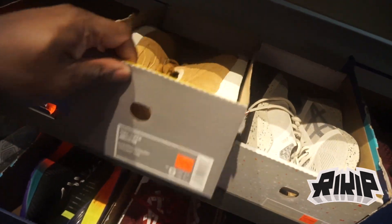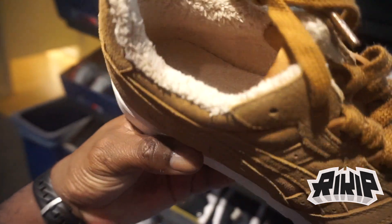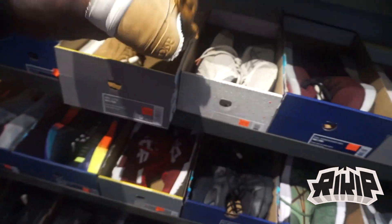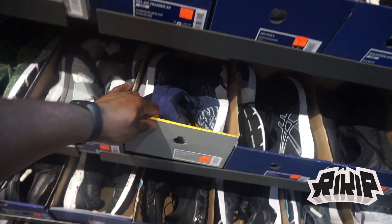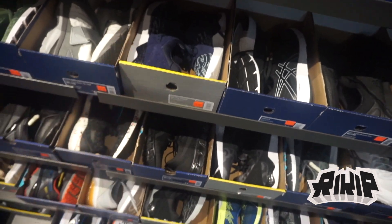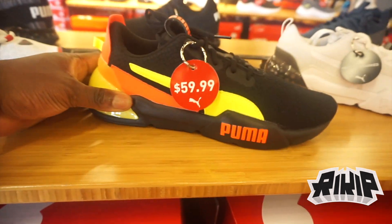There's another Gel Light where the inside is like fur — $100 minus 30 percent. That's pretty much it for Asics. They've also got Tigers in this colorway.